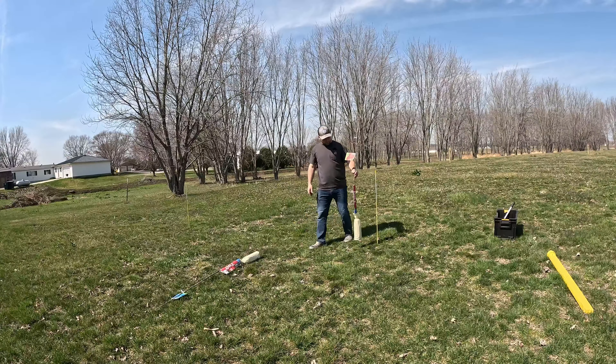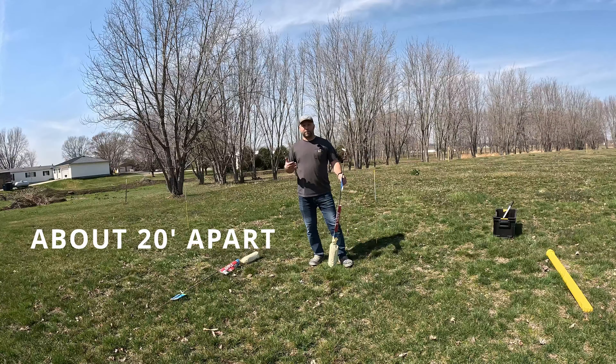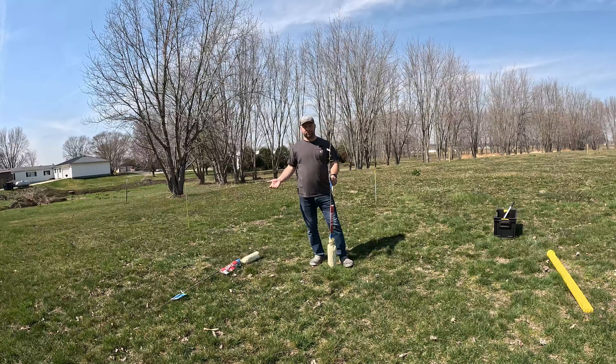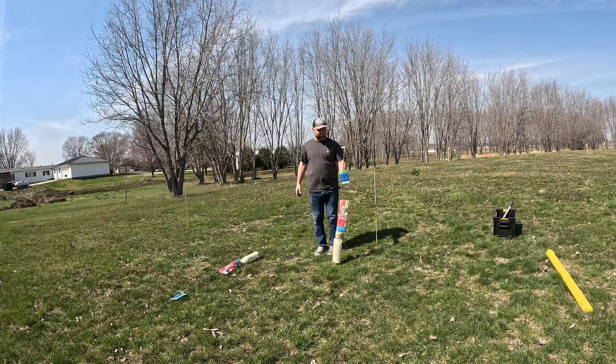We're going to plant two of them — we're going to put one here and one right down there by that yellow post. The biggest trick with this is that these require pollination, so you don't want them too far apart, otherwise you don't get cross-pollination for fruit.